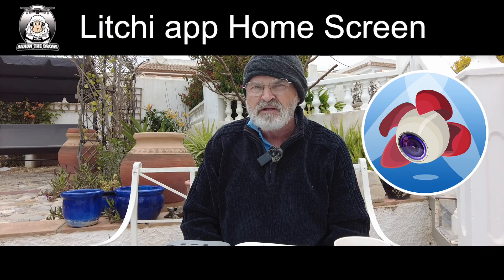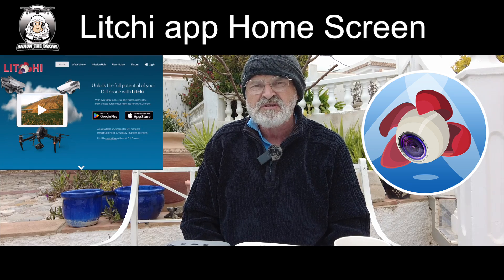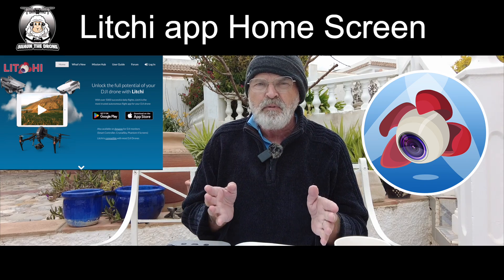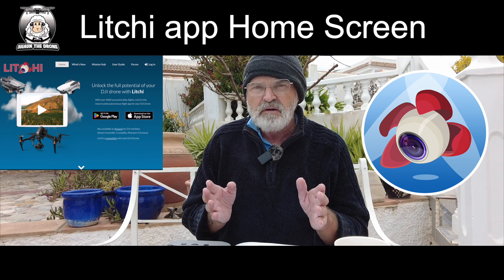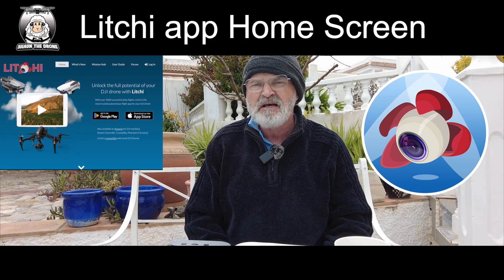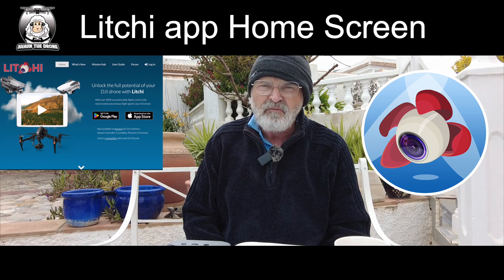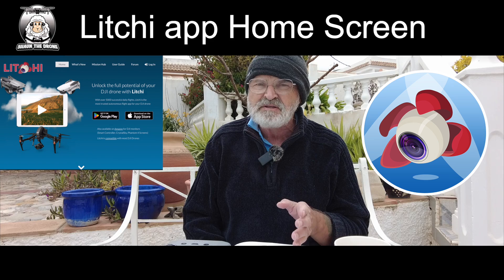A lot of people have asked me about the Litchi app and how it works, so I thought I'd do a series of videos on the Litchi app starting right from the beginning. When you buy the Litchi app and load it up, you want to know what's on the screen, because it's a totally different setup to the DJI Fly app or any other DJI apps.